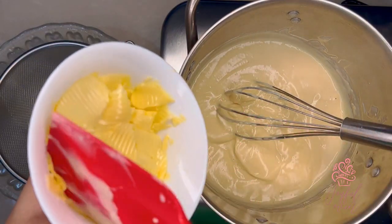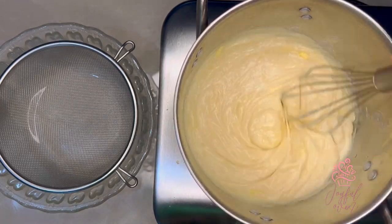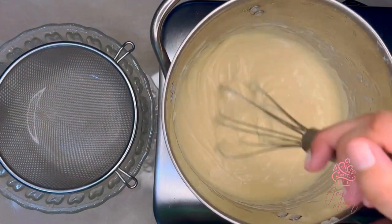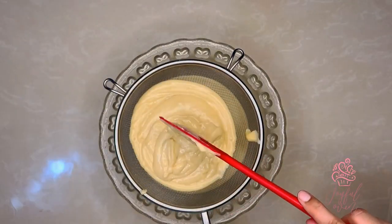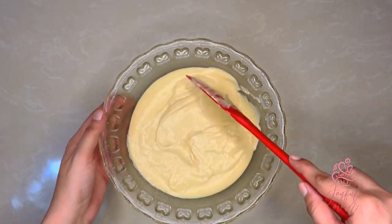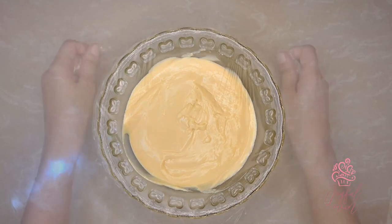When the pastry cream begins to thicken, I'll add a quarter cup of unsalted butter and continue to stir. The unsalted butter is going to help keep the pastry cream glossy and give a rich taste and texture. You'll know your pastry cream is ready when you see those big bubbles begin to form on the surface. Very carefully pour the hot pastry cream through the strainer, using a spatula to push it through to remove any lumps or bits of cooked egg. When it has reached almost room temperature, I'll cover it tightly with plastic wrap and set it into the refrigerator until it's completely chilled.